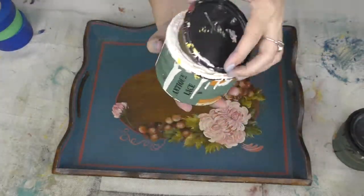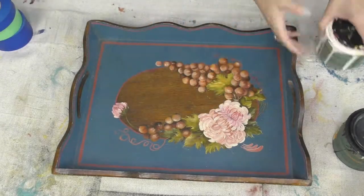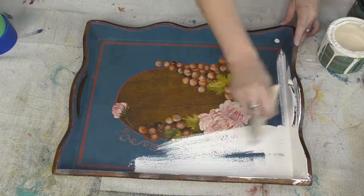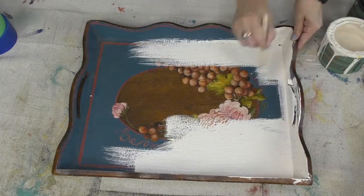Hey friends, it's Sonya from Junk Monkey Paint Company. I'm getting ready for another cool flip today. I found this old, really old, painted wood tray at my local Goodwill, and today I'm gonna make it fabulous.